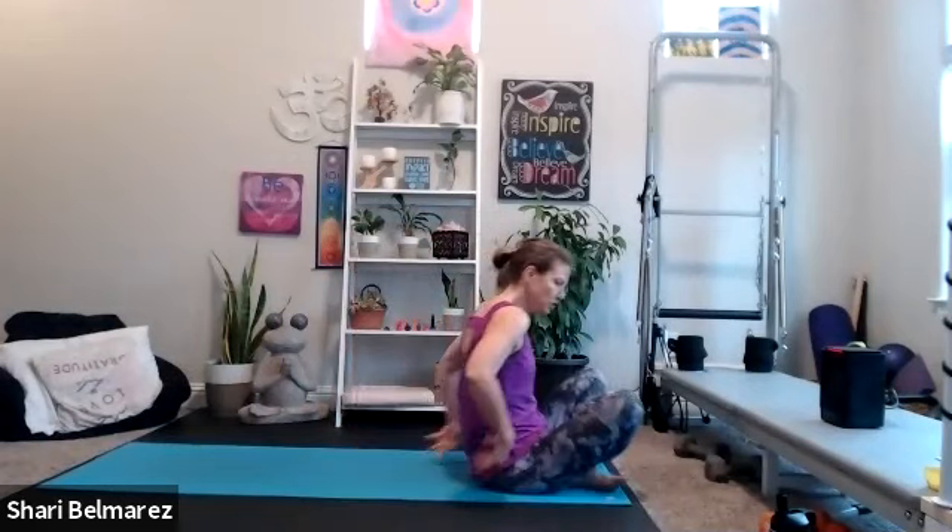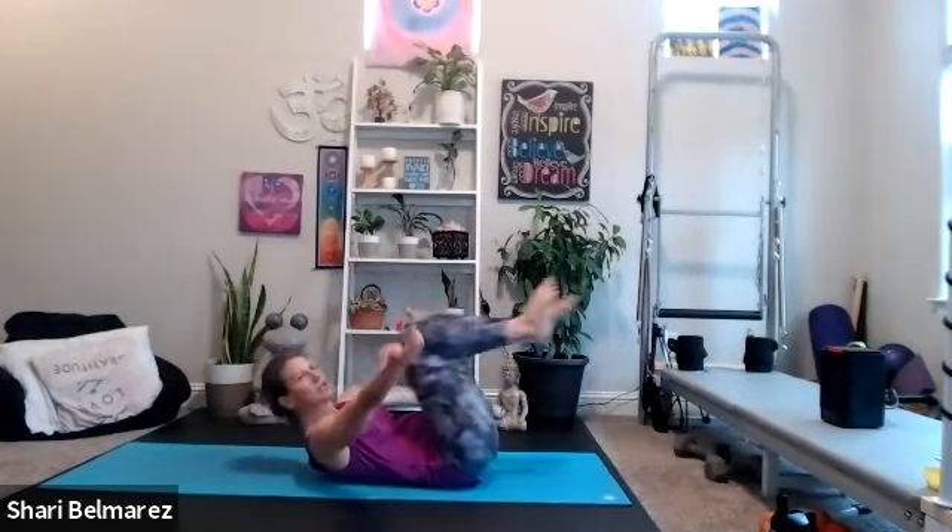For those of you that do recordings, record is hit, and we're going to go ahead and start down on our backs. I'm going to start with a lot of glute work today. So coming down to your back, give yourself a nice big hug — this is a nice place to start.